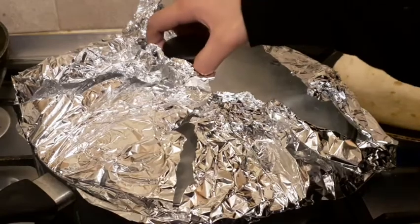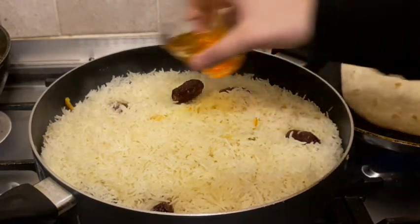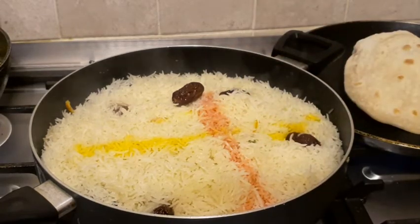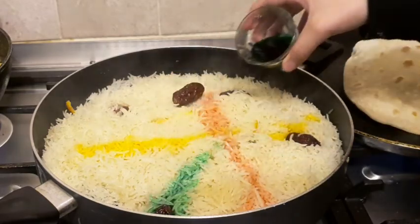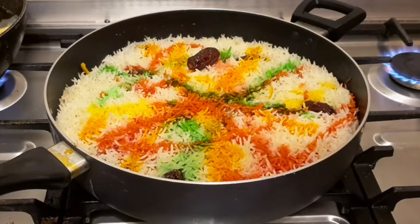I'm going to take the lid off. The water is dry now — I'm going to add the colour. We're going to cover it again and leave it for five minutes.